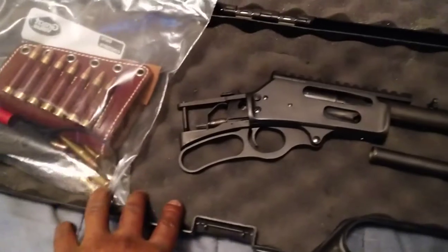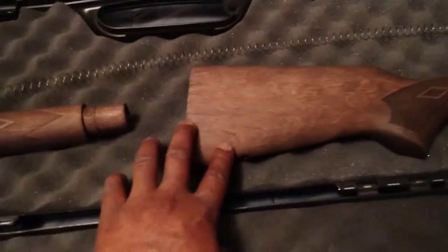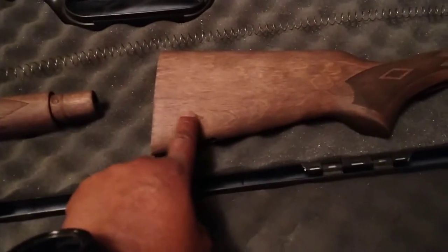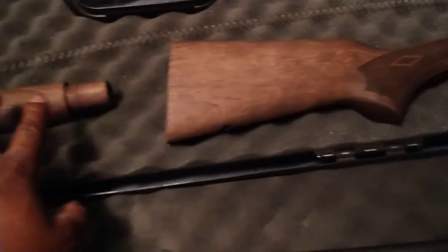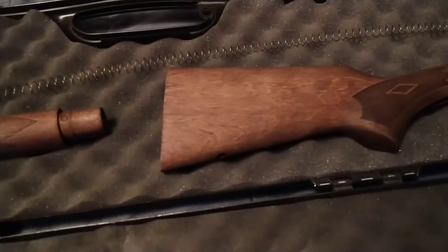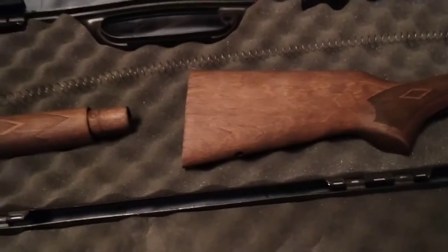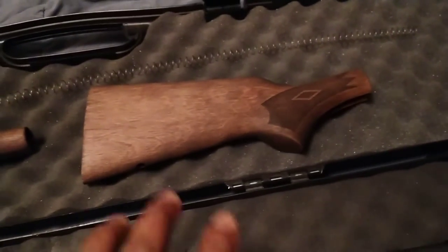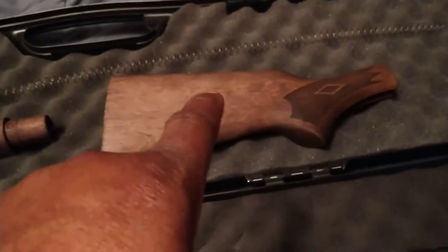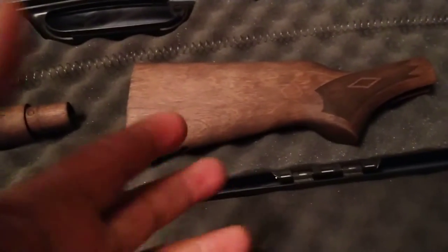I took the gun apart, as you can see here. Right now I'm at the staining process, which means I have to put the clear coat on the foregrip and the stock. I haven't done it yet because I need to go to the hardware store and pick up a can of clear coat.